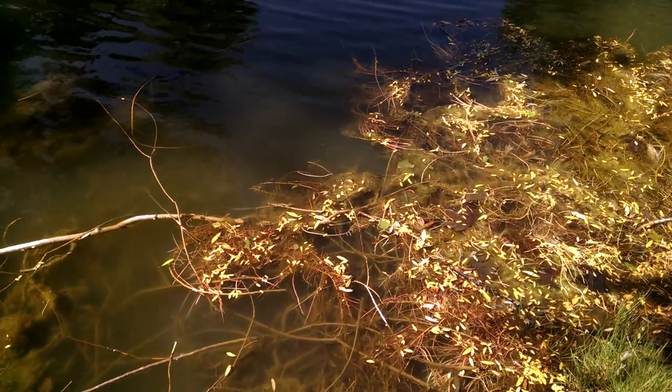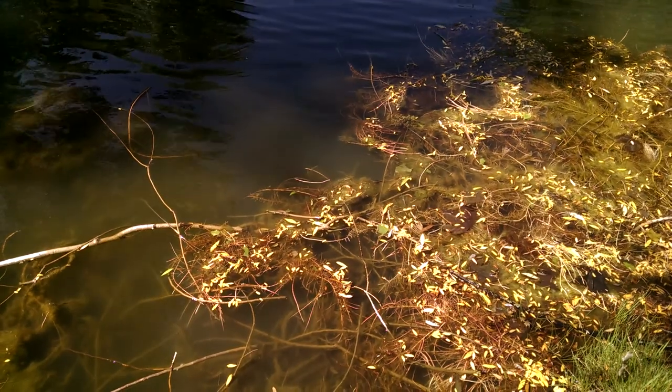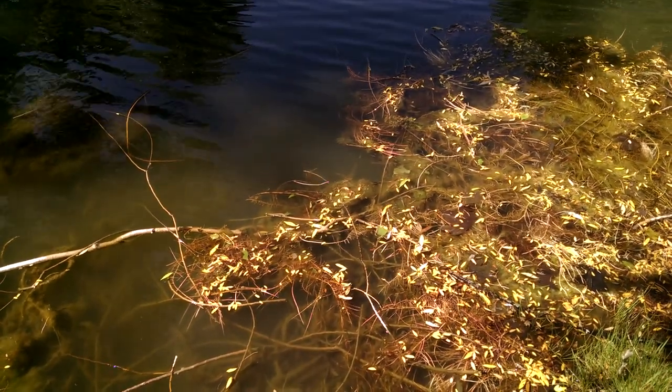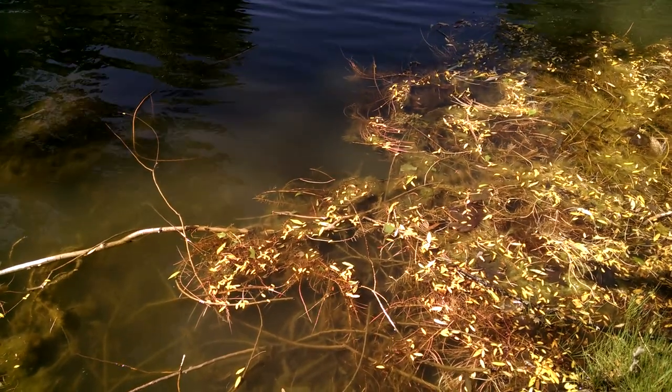New mosquito fish you can see showing up. They die off in the winter and a few make it through to reproduce. Their numbers don't escalate until later in the summer for mosquito control.